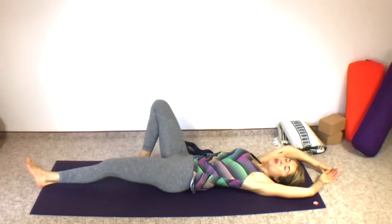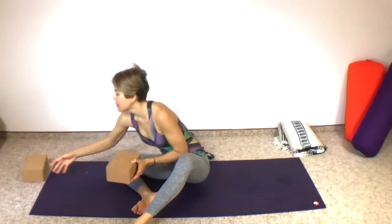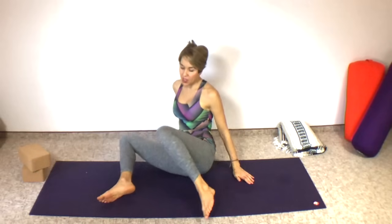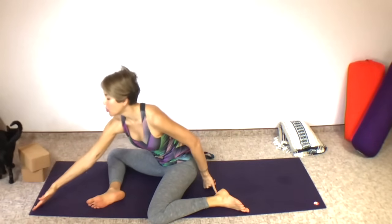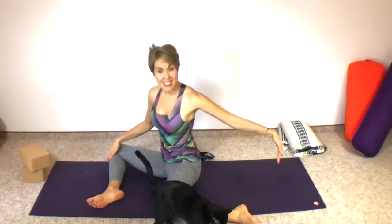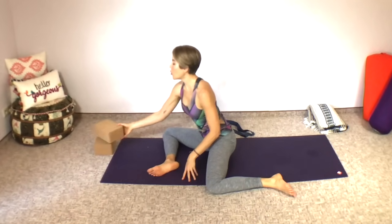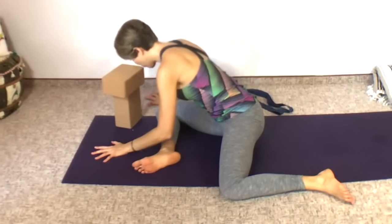We're going to move into our next pose, another great hip opener. Come onto your side and press yourself up into a seated position. Get your yoga blocks — always have your props handy. We're going to do deer pose. Your front shin is going to be parallel to the front edge of your yoga mat, and your back leg shin is going to be parallel to the side edge of your yoga mat.